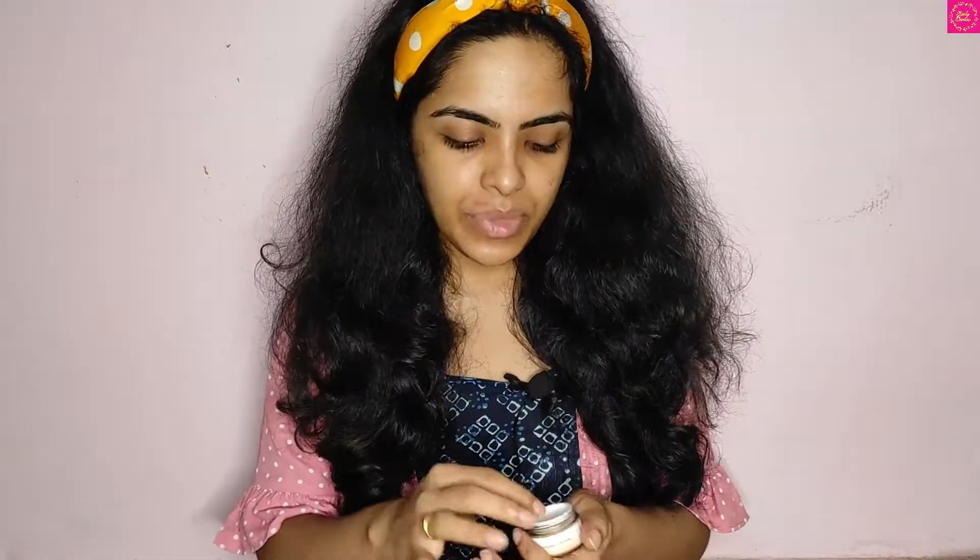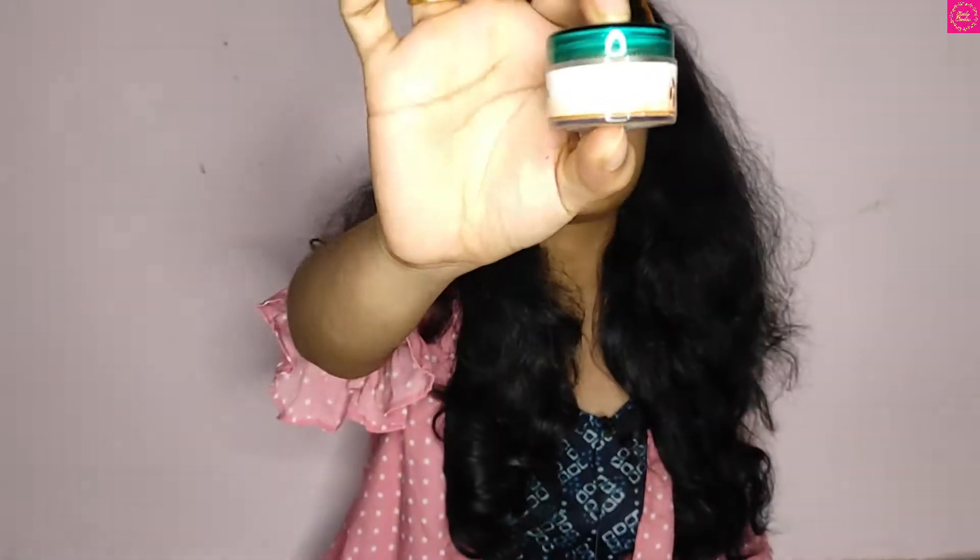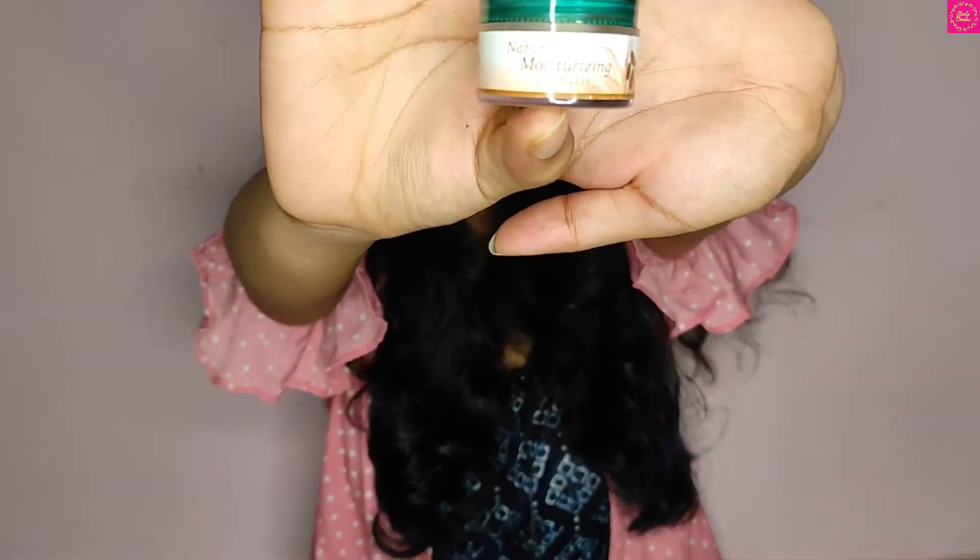Before starting to apply the lipsticks, I first need to prep my lips because I have super dry lips, so I need to apply a little amount of lip balm as a moisturizer, the way you apply it to your face. I am using Himalaya lip butter.